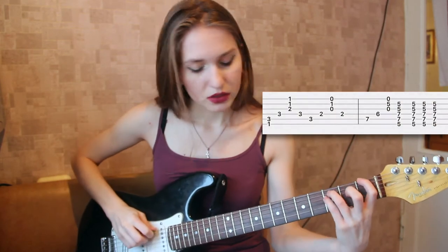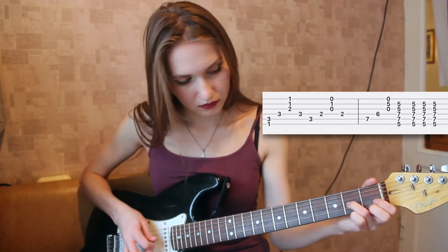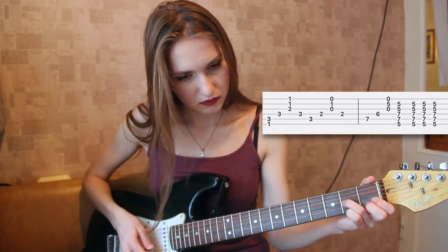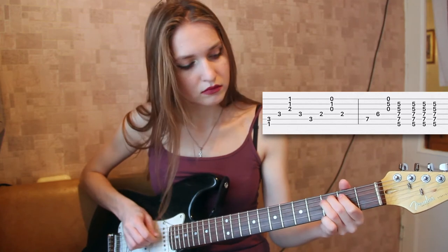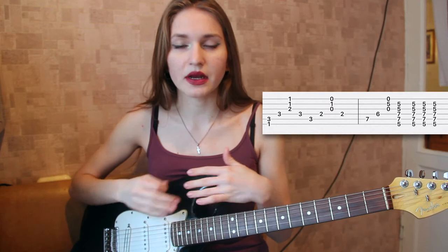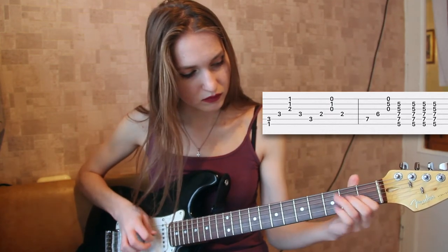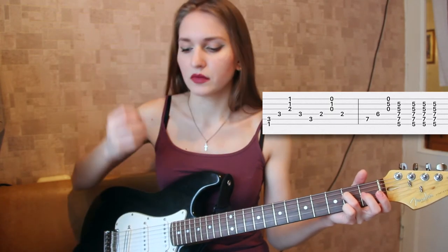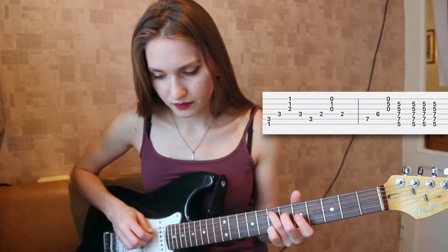The second part of the intro — so you go back to this position, and what you do is the following. The diagrams show you where you should put your fingers, and I'm just playing it one more time for you so you understand how you should play.